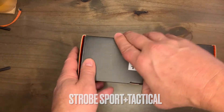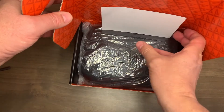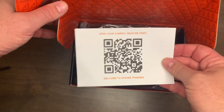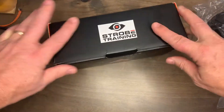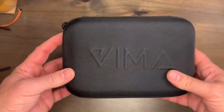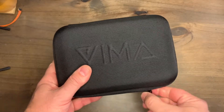Inside, the first thing you see is a little QR code — I suggest you click on that and check out the introduction video. Taking the glasses out, I like to be neat, so I'll put that box away. We have this beautiful clamshell hard-shell case to protect the glasses.